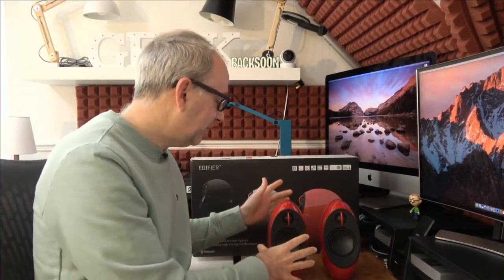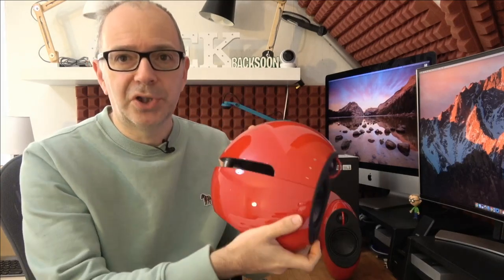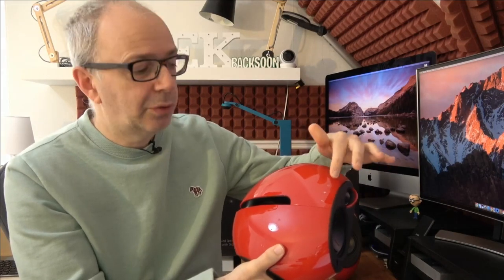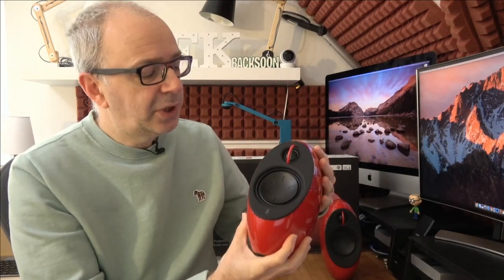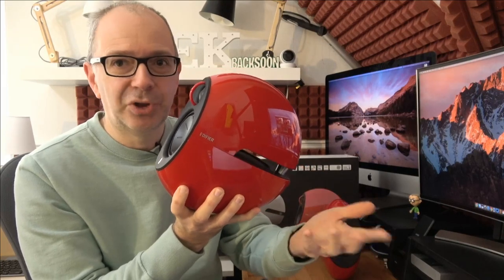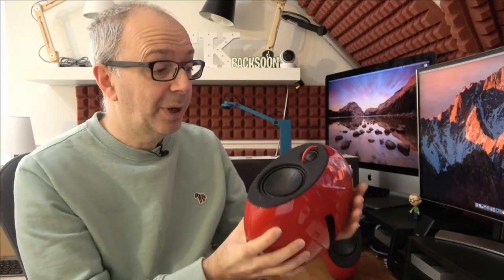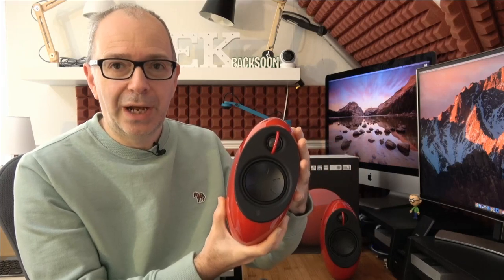The speakers are slightly different from each other — you've got a master speaker, and this really is the master because it has more connections on it. It also has touch-sensitive controls on the sides for powering on and volume up and down. On the front there's a little tweeter, another driver just here, and a bass extension driver hidden in a slot at the back, which is an integral part of the design.